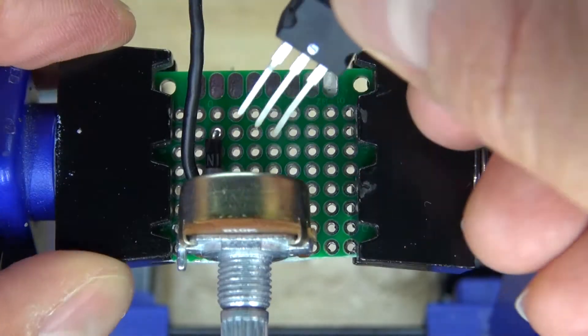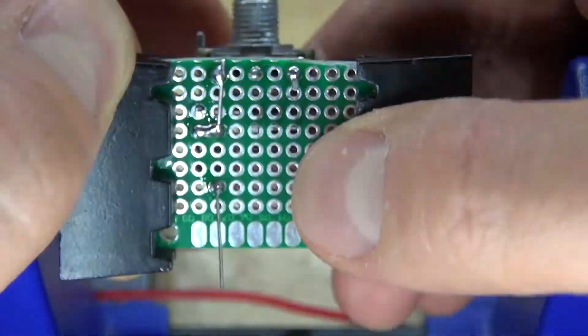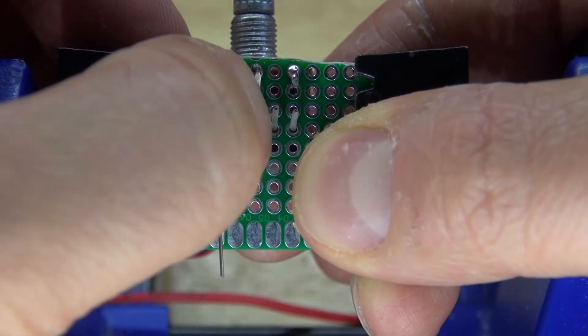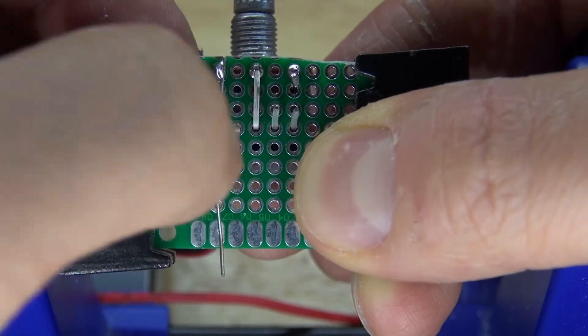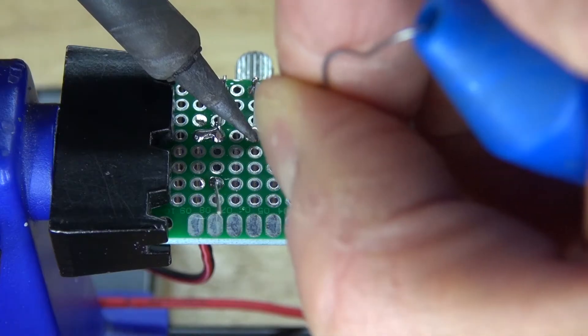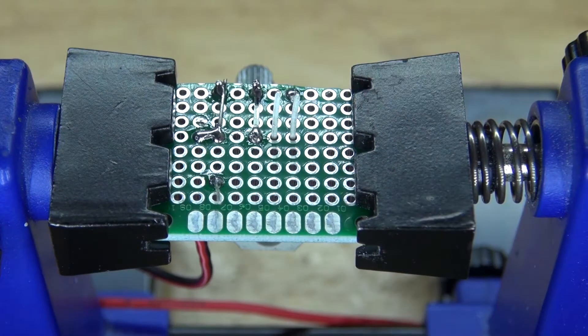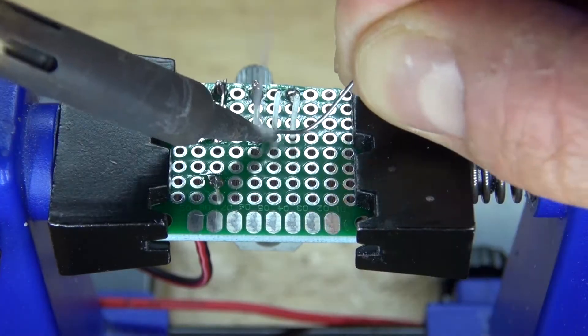Next I'm going to take the TIP-122 transistor and place it into the perfboard. Bend the base of the transistor over to the center pin of the potentiometer. Solder it into place and solder bridge it to the center pin of the potentiometer. Then solder in the rest of the pins.